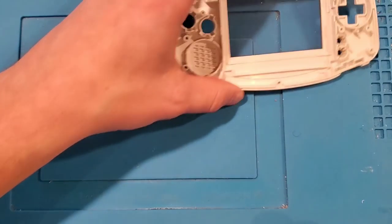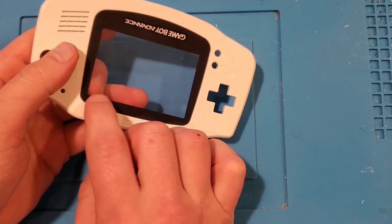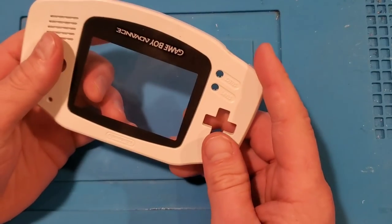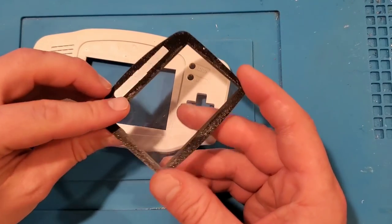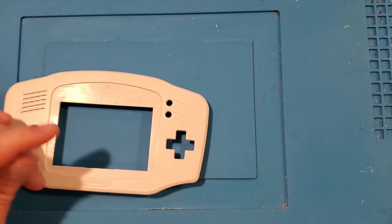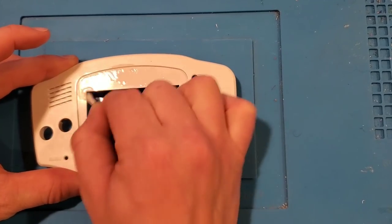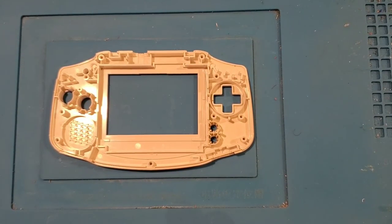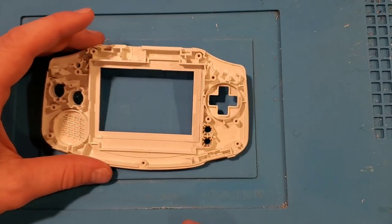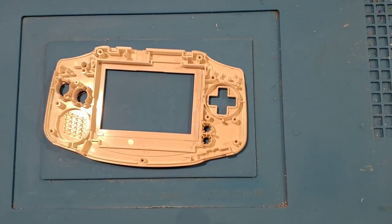So what we need to do first is a couple of modifications to the case. Firstly, we want to remove all of this adhesive here — it should come up just in one piece. Then we want to pop out this front lens. It's not absolutely required, but this particular one was a little dirty and scratched, and I bought a glass one which is more durable and will look a lot better. After popping it out, give it a clean with some isopropyl alcohol and a Q-tip to remove any remaining residue.